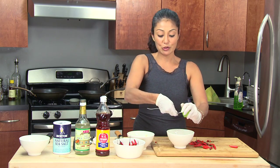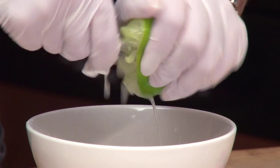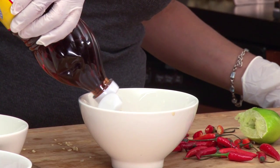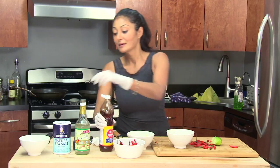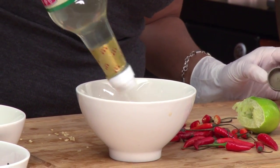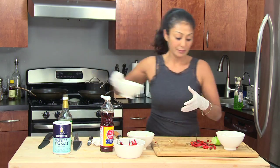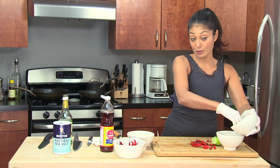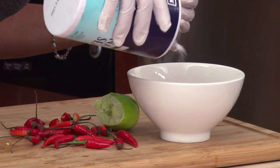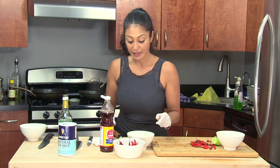For 10 chilies, you want to do about two tablespoons of fresh squeezed lime juice. You want to do about a quarter cup of fish sauce and about a half a cup of rice wine vinegar. We are going to add some sugar — four tablespoons, which is a quarter cup — and a little bit of salt, two teaspoons.